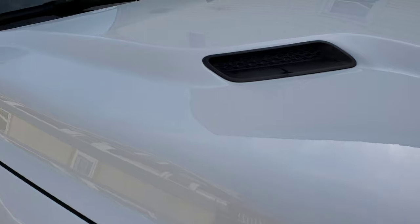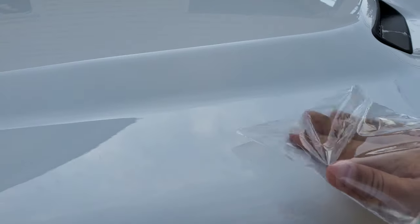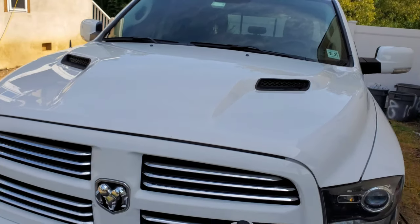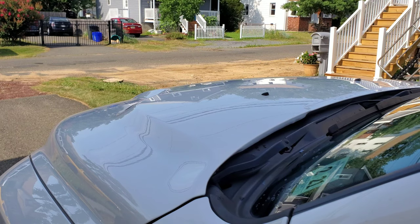Let's go over to the other side of the hood — and that's all the same. So that's how I know that the contamination on this car is pretty bad. Alright, so first, like I said, we're going to use the clay bar on this one side of the hood.